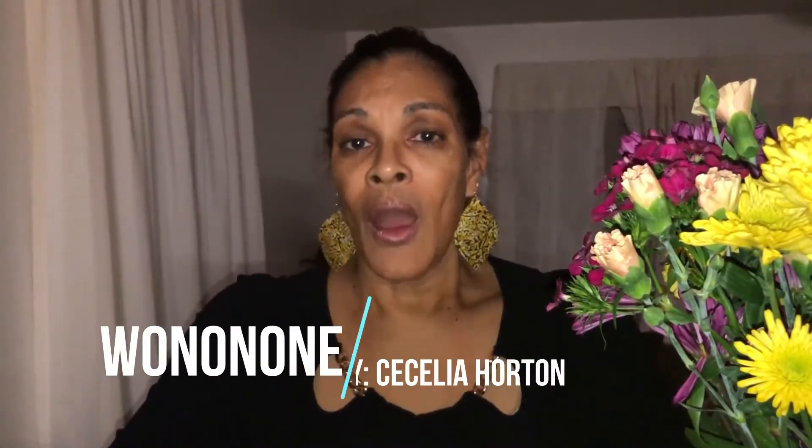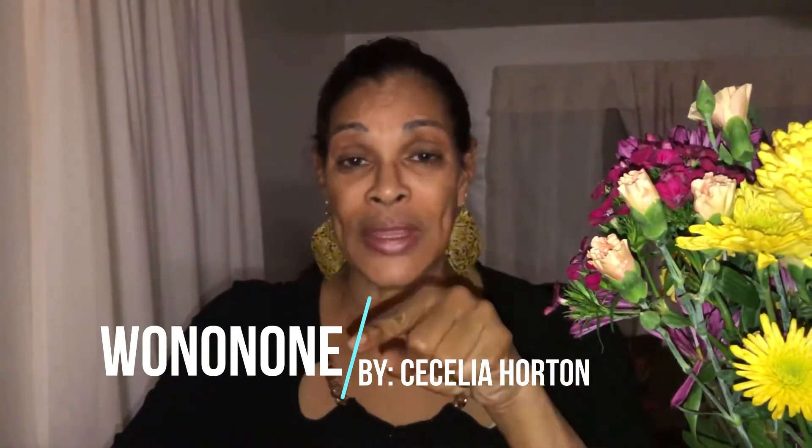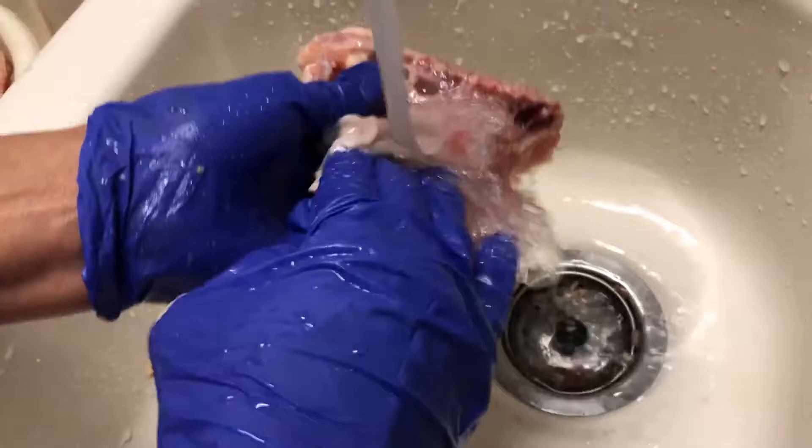The site is WonOnOne — W-O-N-O-N-O-N-E. I'm gonna put down at the bottom where I got the earrings from and the designer name, again Cecilia Horton. Thank you so much, they're absolutely gorgeous. You can look for that below — but until then, let's go!